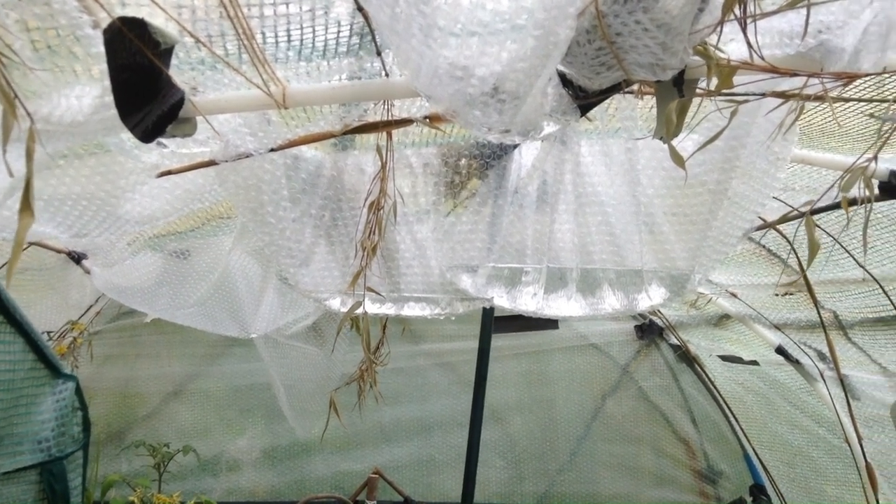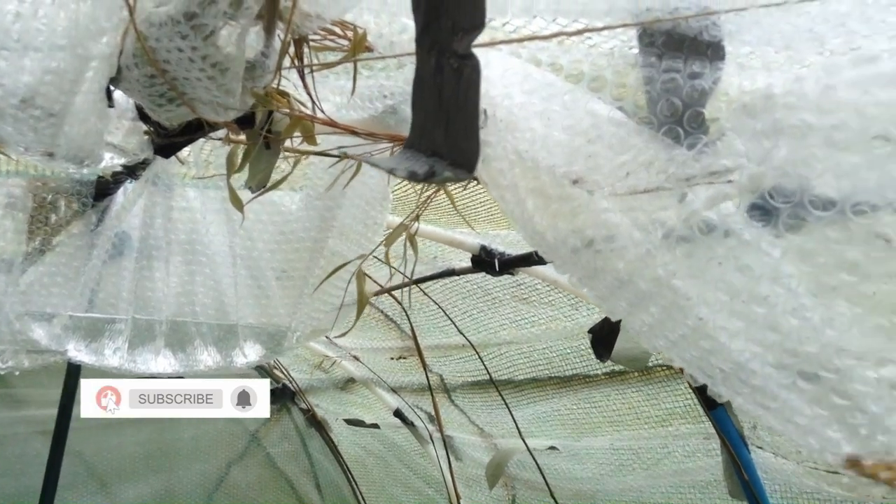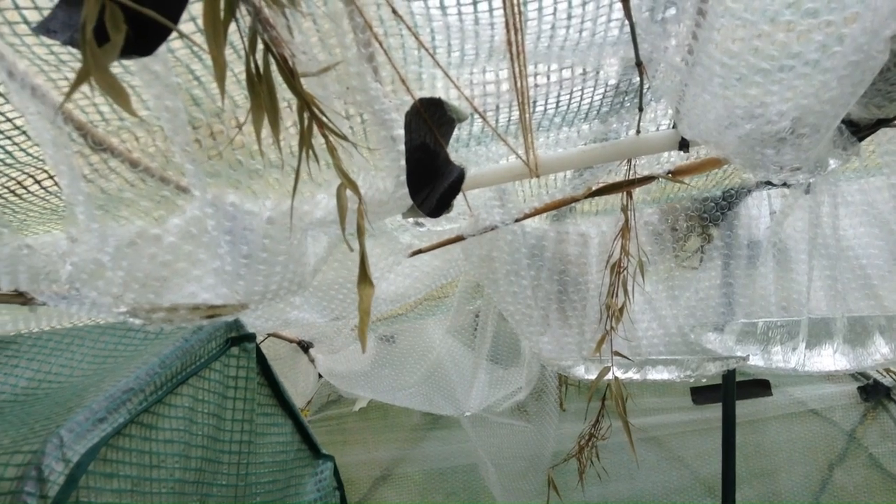Hi, welcome back to the channel. I'm showing you the polytunnel that I made, the DIY one. Every time it rains, I get these horrible things that I call rain boobs — I don't know what else to call them. It's really disheartening, so I decided to do something about it.